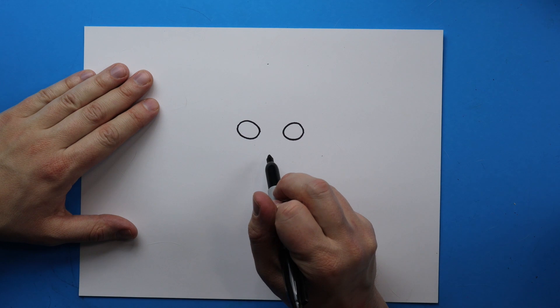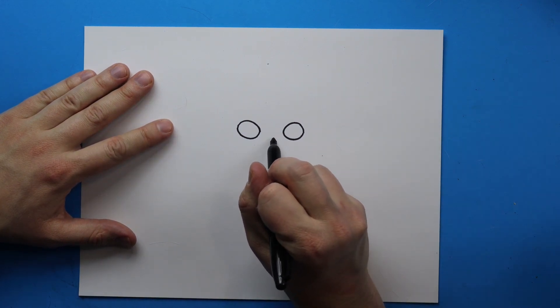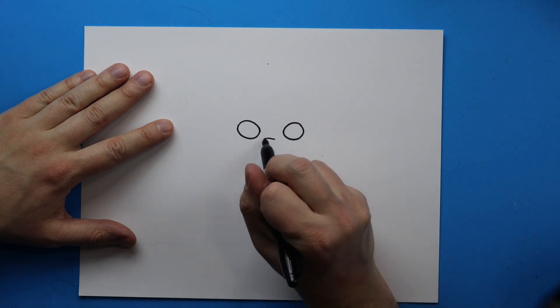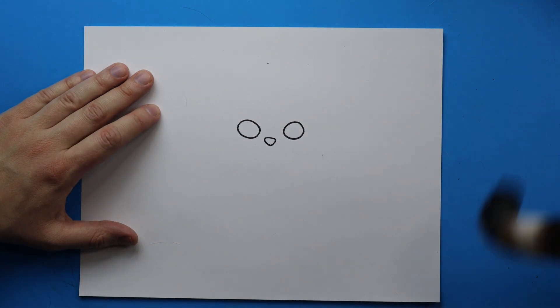Next we want to make the nose. Starting right here we just want to draw her little nose, so I'm going to draw a little line that goes straight across, and then I'm going to make a line that goes down and then comes back up for a little V shape.